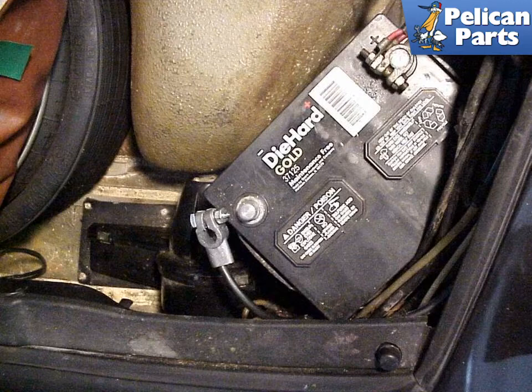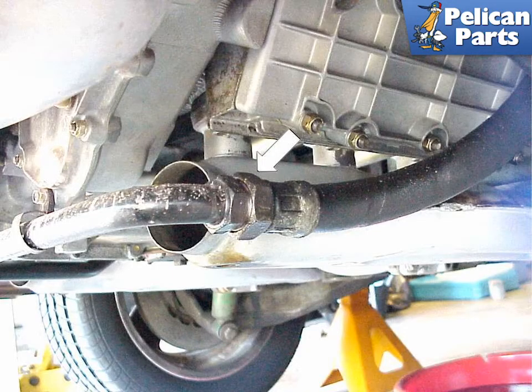It is very important to remember to disconnect the battery negative cable prior to starting to remove the engine. The starter is connected to the battery at all times, and attempting to remove it when it's live can be hazardous to both the car and yourself. It's also wise to remove the red fuel pump relay from its socket. If you turn on the ignition with the fuel pump relay in place while working on the electrical system, there is a chance it could spill gasoline out from the disconnected lines.